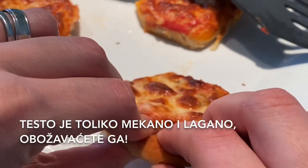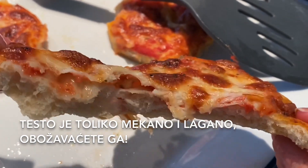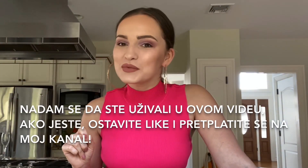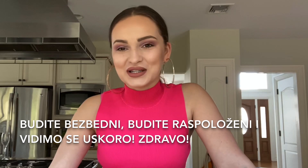The dough is super soft and fluffy and you are going to love it. I really hope you enjoyed this video — if you did, leave me a like and subscribe to my channel. Stay safe, stay positive, and see you soon. Bye!